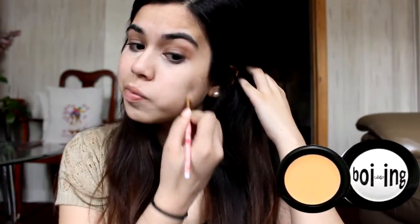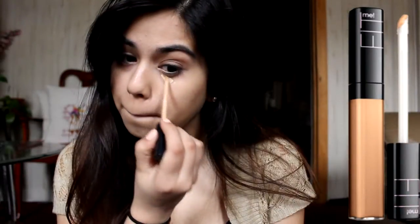For the makeup, I'm starting off by covering up my dark circles and covering up any blemishes with my Boing Concealer in the lightest shade. Then I'm going to be using a darker foundation and blend this out with my Beauty Blender.